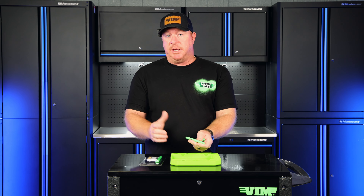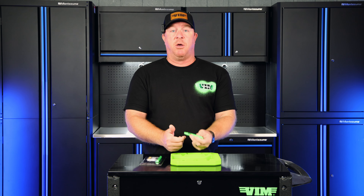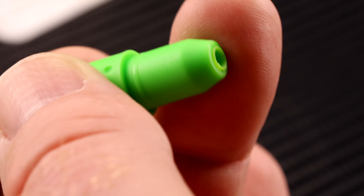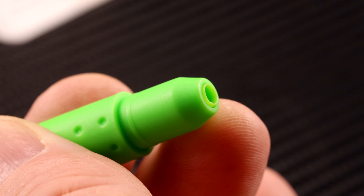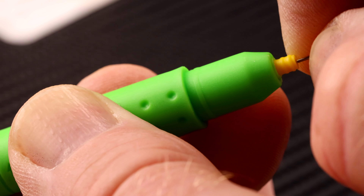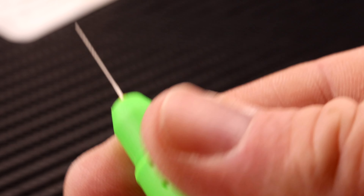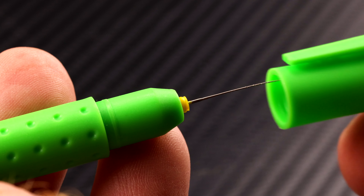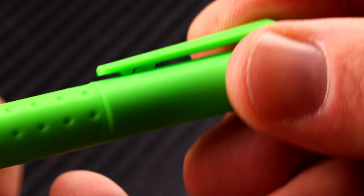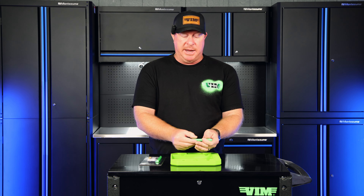When you get it, it's not going to have a needle in it — but it's super easy to load. You twist it all the way out, pull a needle from the package, and simply push it into the end. The yellow part pushes down into that little green cup and you'll feel it grab — that's all you need. The cap can then be placed back on the tool with it fully extended without any issues, so it's ready to go anytime you need it.